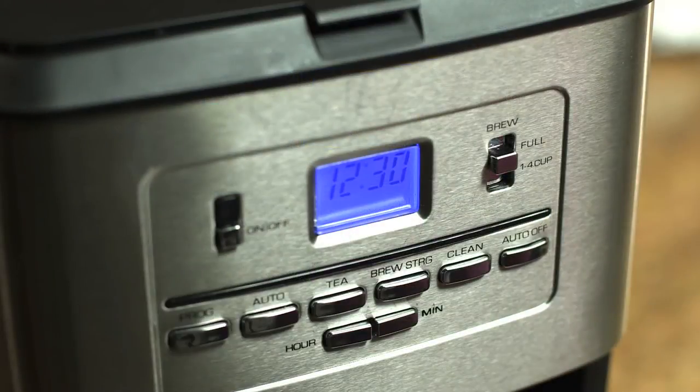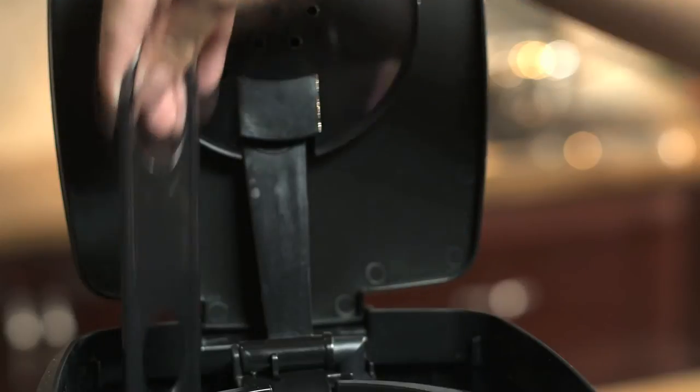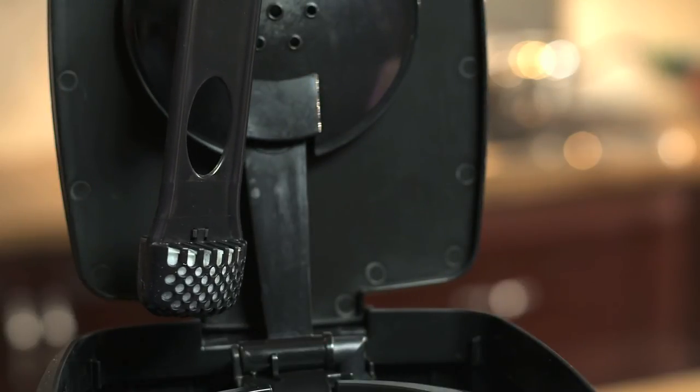To set coffee ahead of time, AutoBrew lets you program up to 24 hours in advance. Your appliance ensures great taste with a water filtration system that removes impurities. Each filter lasts up to 2 months.